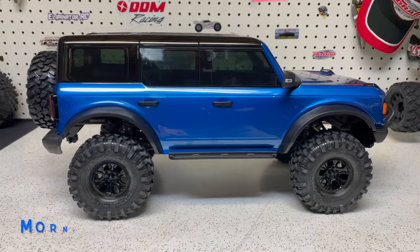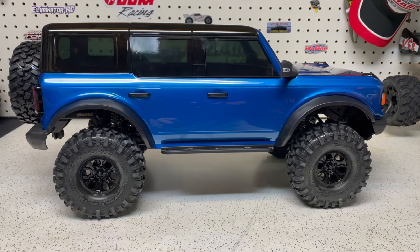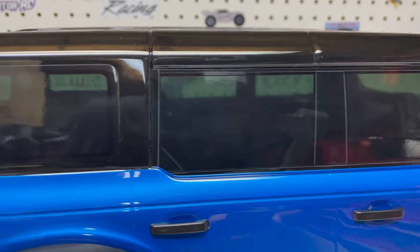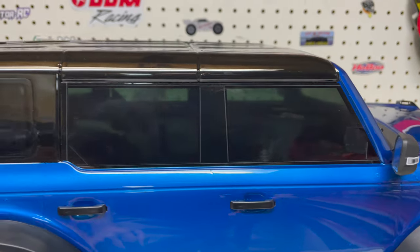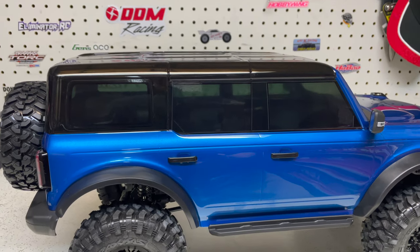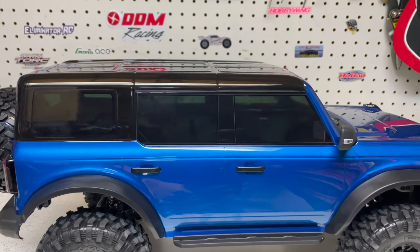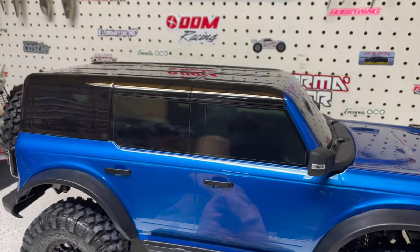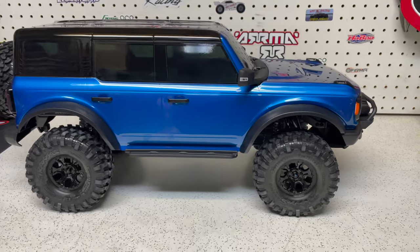One thing I really like that they did with this truck: instead of the windshield stickers that were on the Defender and similar trucks, they've gone with just a tinted look. I'm not one of those guys who's going to do a full interior, but I also don't like windshield stickers, and I don't like a fully clear look because then you see the battery and everything inside. This tint look really matches the black roof well.